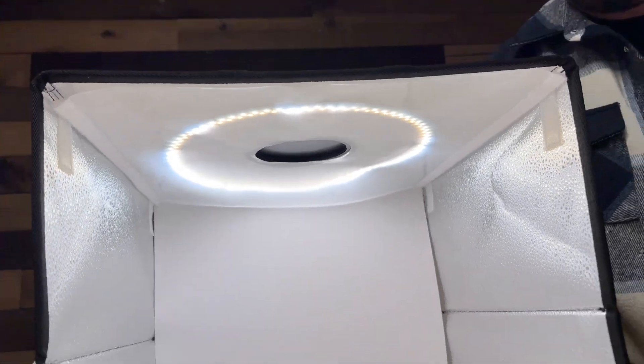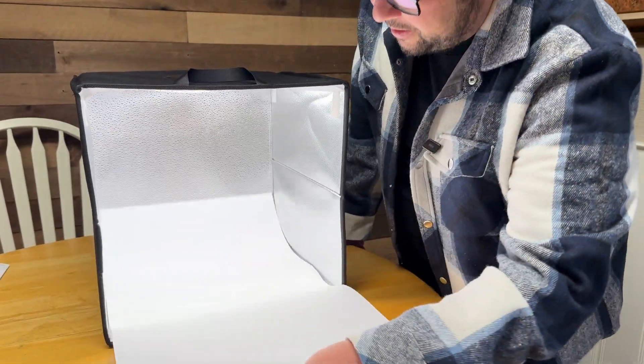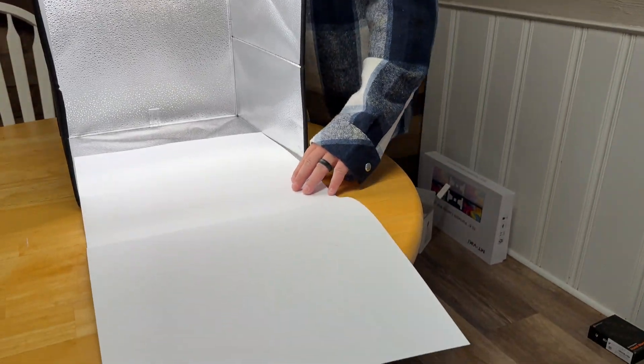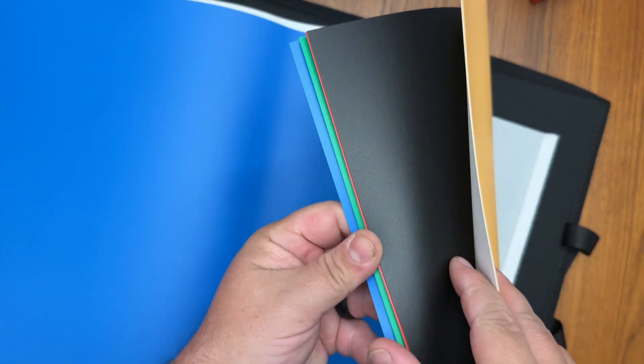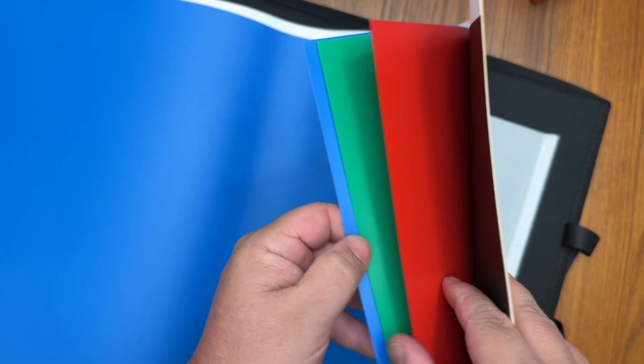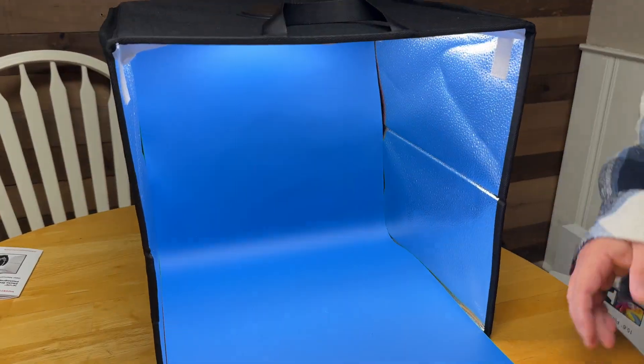Some other really cool things — you have different backdrops. This is a white backdrop that you can just slide in there and use, but they also included different colors like a brown one, black, red, green, and blue that you can easily just slide up there and have as your backdrop.